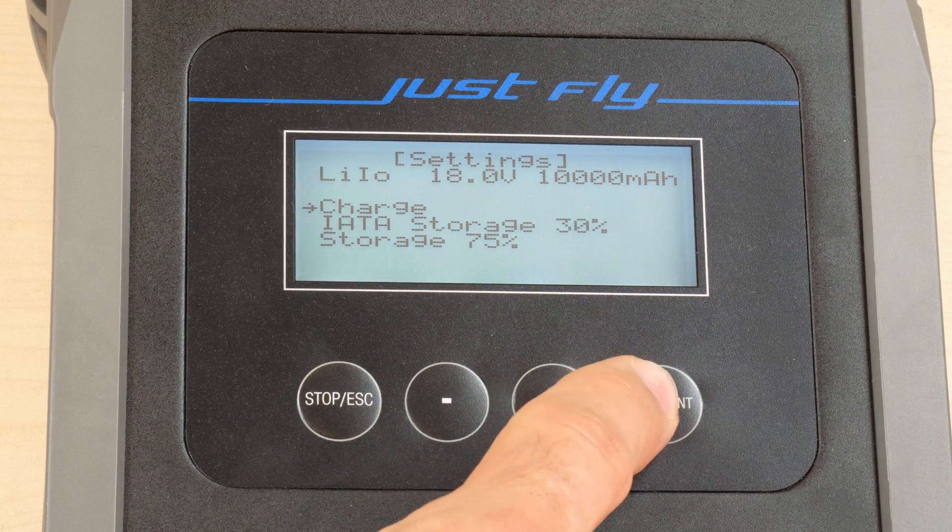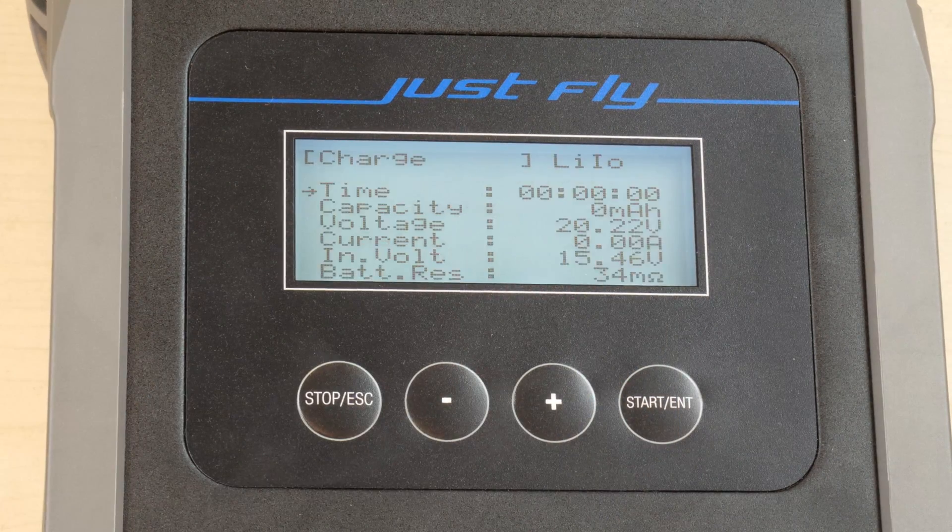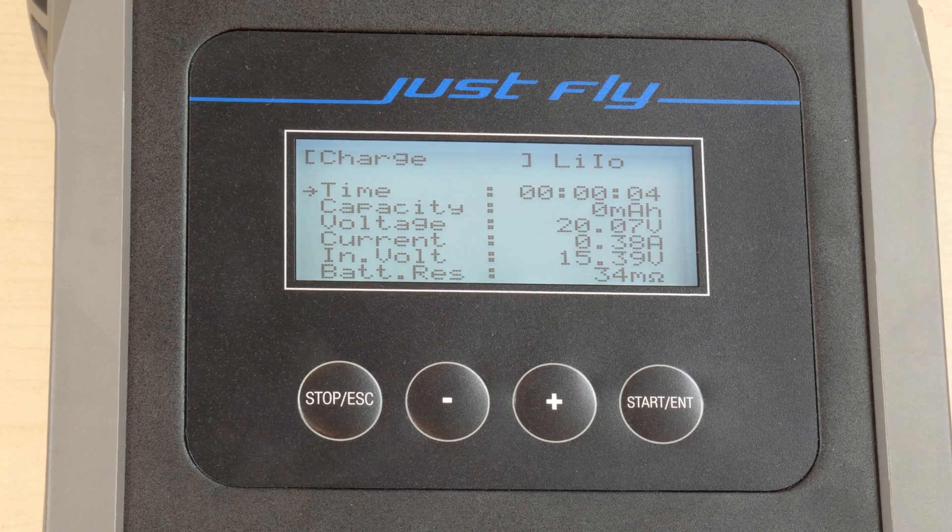In this specific case, we want to fully charge it to be ready for our next mission. After a maximum of one hour, the charging process will be done. An audio signal will notify you accordingly.